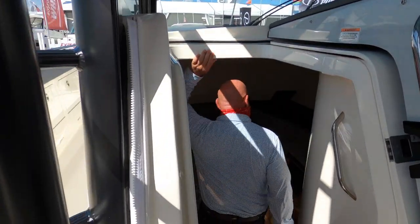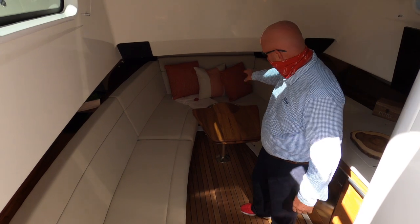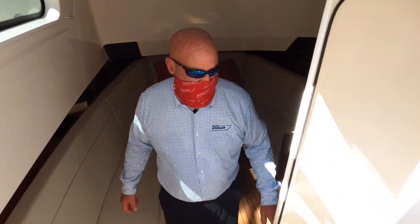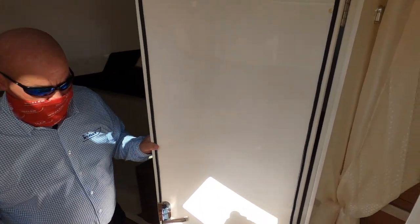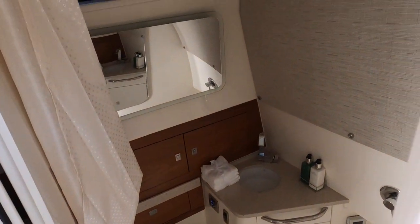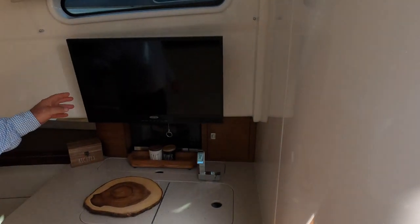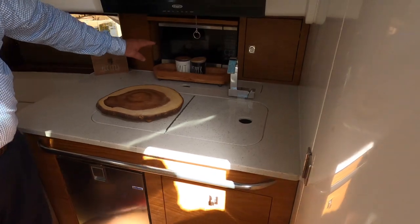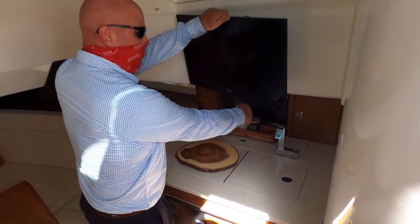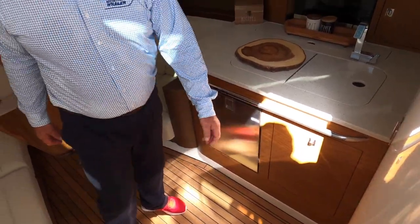Coming down here, you can see the optional teak interior with a very traditional warm teak base and nice light upholstery throughout. The table articulates down to fill in and make a V-berth for sleeping. We have a dedicated head with a push-button vacuum flush system, a nice sink, and a rain shower above. There's a television here, another prep sink, a microwave, storage for beverages, and the TV articulates away from the wall quite nicely. A refrigerator in this area, along with a trash receptacle and other amenities, completes the small galley.